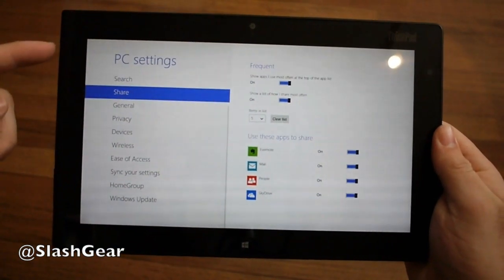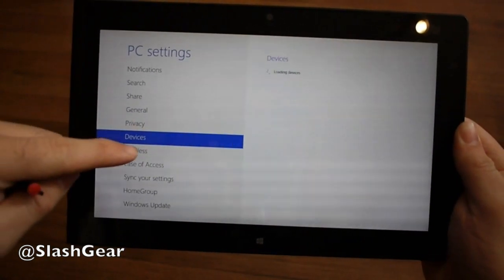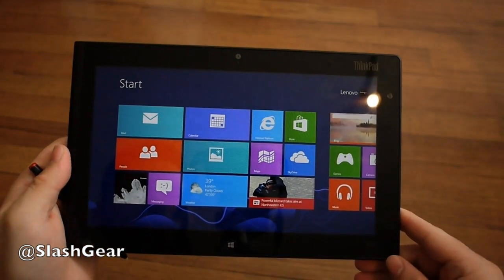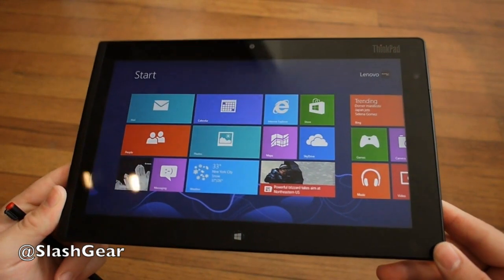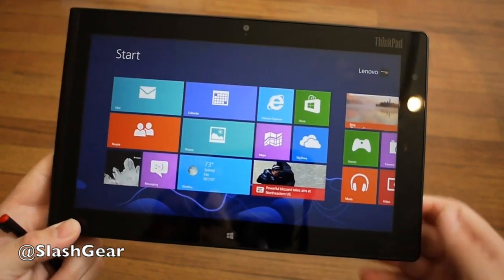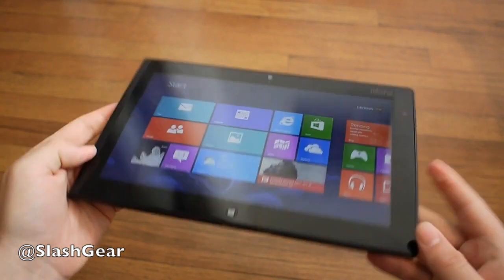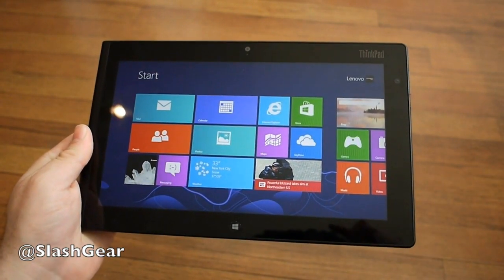Really quick, this is a 64GB model, so out of the box it actually only has about 33 gigs of storage — definitely not a lot. Add in a couple of apps, games, or full Windows programs, and you're going to fill up that 64GB rather quickly. We're going to be digging into this over the next couple of days to see how it handles daily tasks on full Windows 8. So again, full Windows 8 Pro on the Lenovo ThinkPad Tablet 2. Stay tuned, thanks for watching guys.